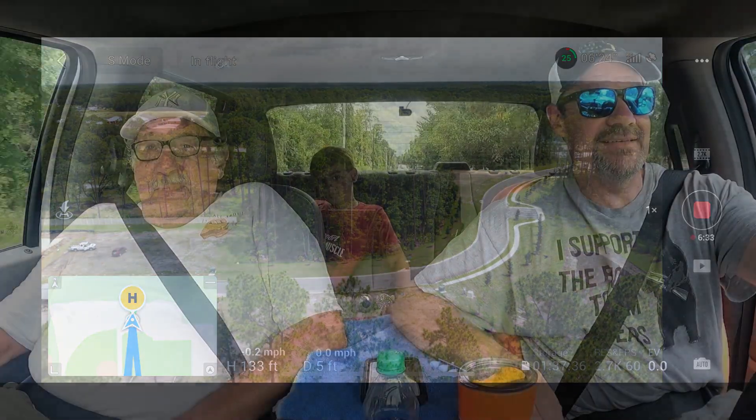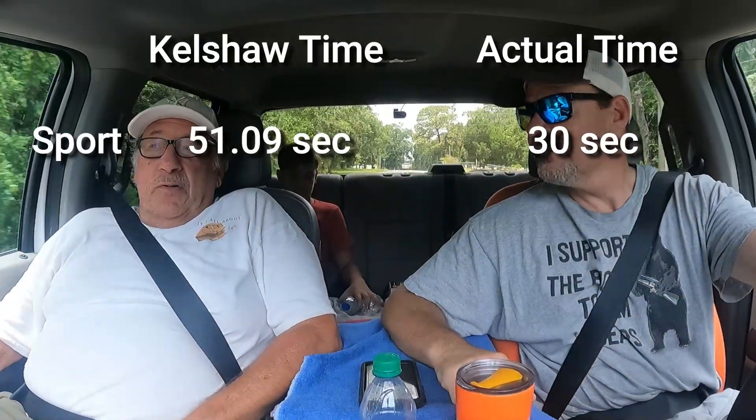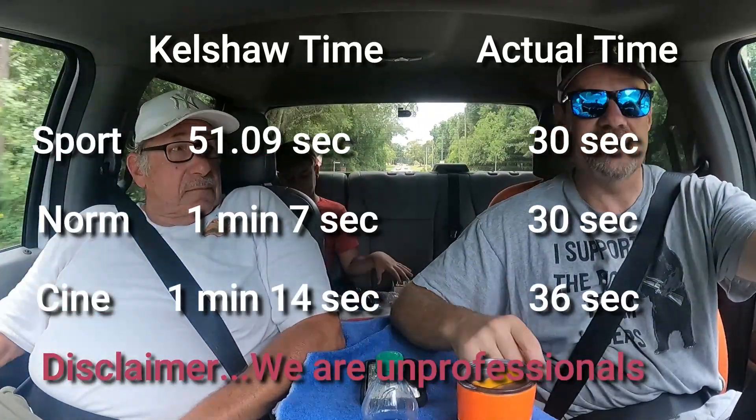I'm going to stop the landing. It seemed like the return to home top speed was the exact same for all three modes. We think we might have an explanation for that. DJI may have some preset top speed for each mode to be the same at 24 miles an hour — I don't know, I haven't done the research on that. But what Kelshaw did was he actually timed each return home flight in each different mode from the time I hit return home until the time she said landing. And those times were all different. So even though the top speed was the same, sport mode returned home a lot faster than city mode. The sport mode was 51.09 seconds, the normal mode was 107 seconds, and the city mode was 114 seconds. So that's a big difference between the time you hit return home and when it came back 600 feet. So there was a difference, but the top speed was the same.